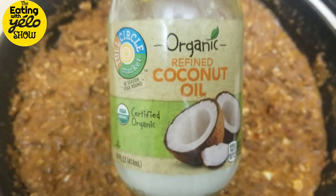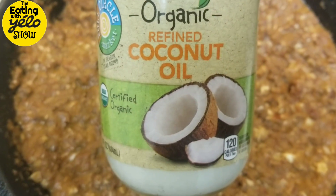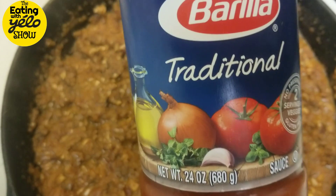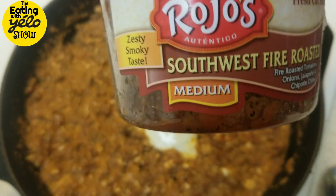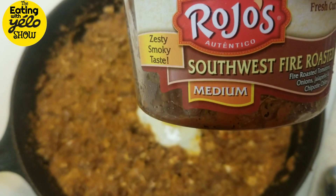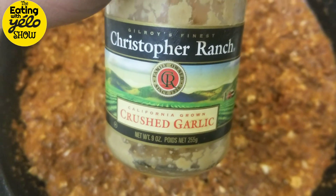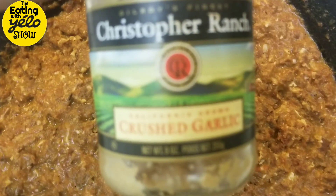First, I heat up a nice skillet and put some coconut oil in it — a few spoons. Then I take two or three fat big spoons of some Barilla traditional pasta sauce. Then I take about the same amount of this nice Mexican fire roasted sauce. Mix it up in the pan hot. Still hot. And then I throw some crushed up garlic. Put a lot of garlic — never be stingy upon your garlic.